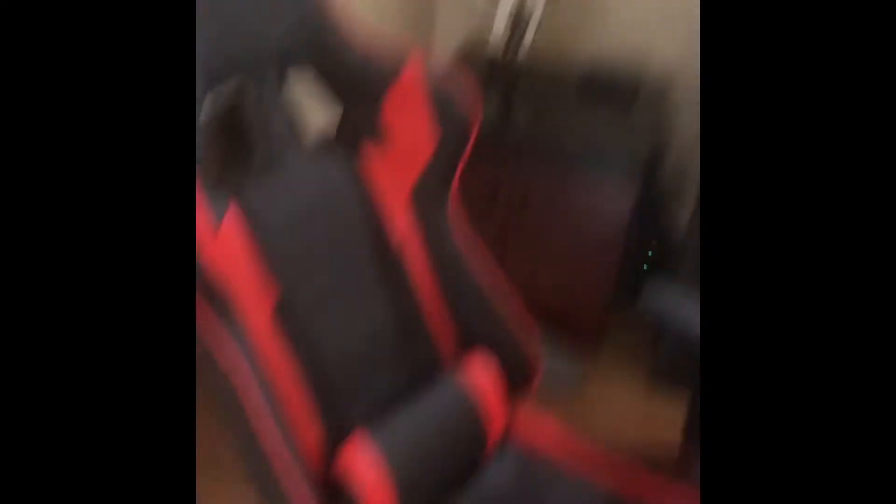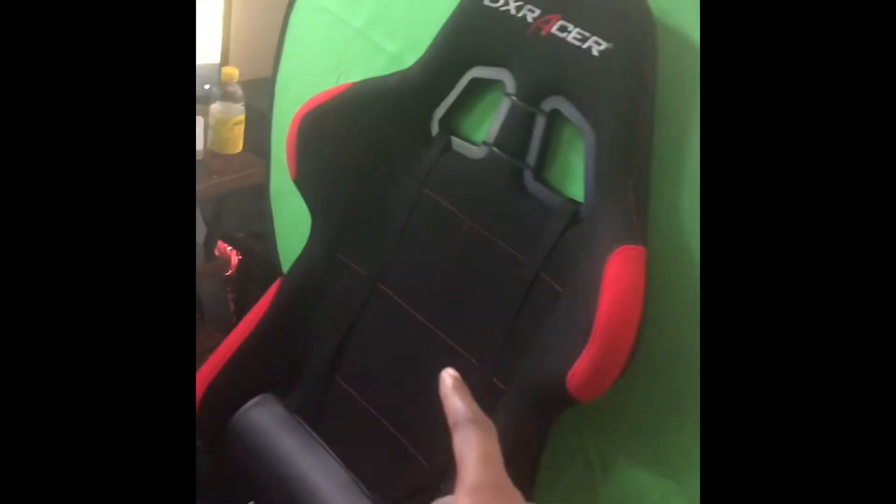All right, let me explain this. We got a TV right here, TV right there, TV right there. This is where I usually watch actual TV. My friends can play on these TVs, and my dad recently just bought this DXRacer chair.